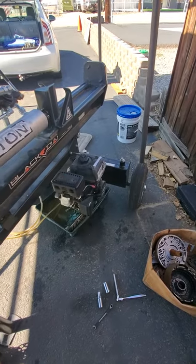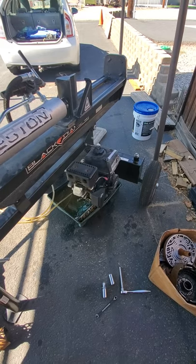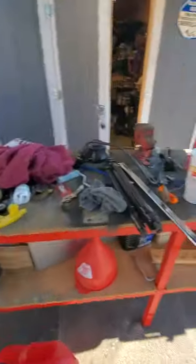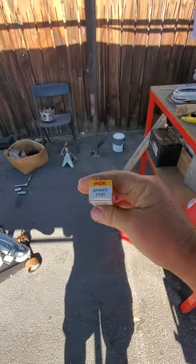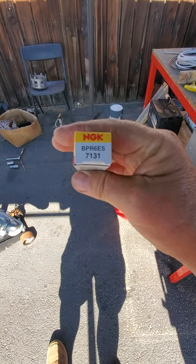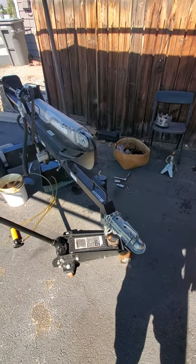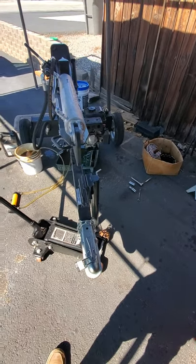Thanks for watching. I did a previous video on the oil change, and I spent 45 minutes working on the carburetor and it still runs like garbage. I also picked up a new spark plug — it's an NGK VPR6ES, part number 7131. I compared it to the old one. I'll get the oil change done and the new spark plug in to see if it runs any better, but I think the carburetor needs to be replaced and it should be here in a couple of days.